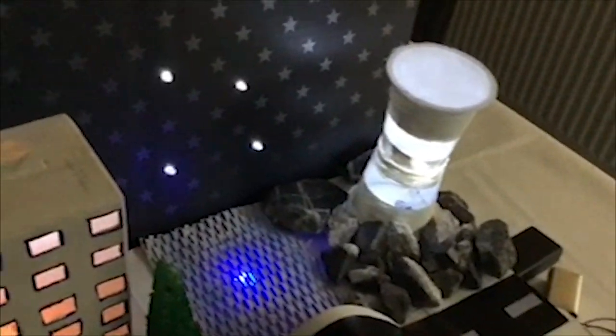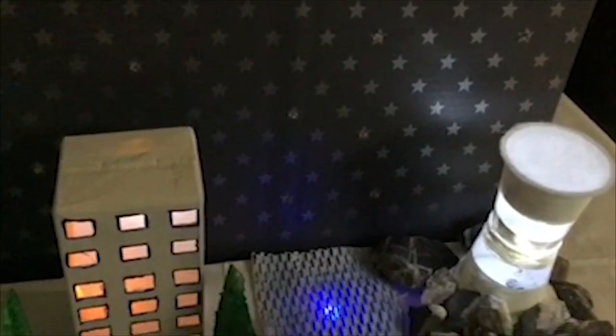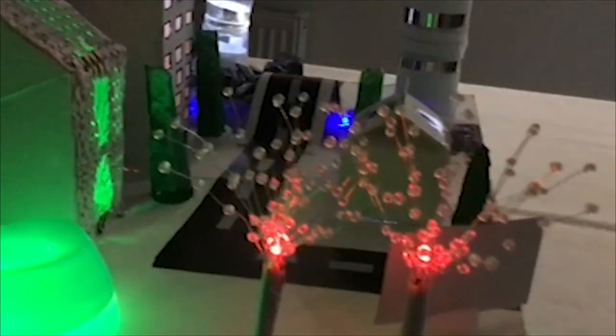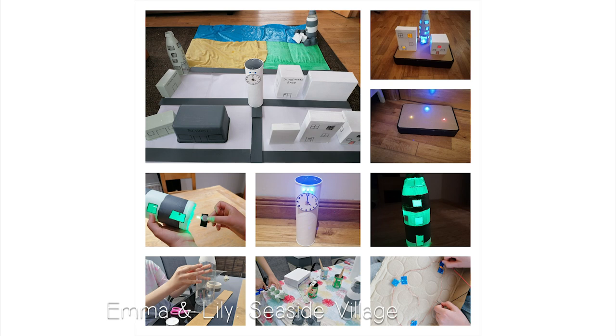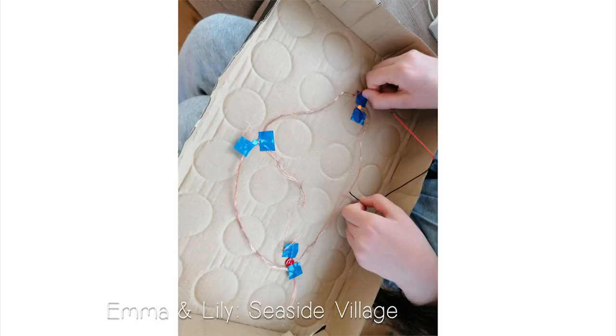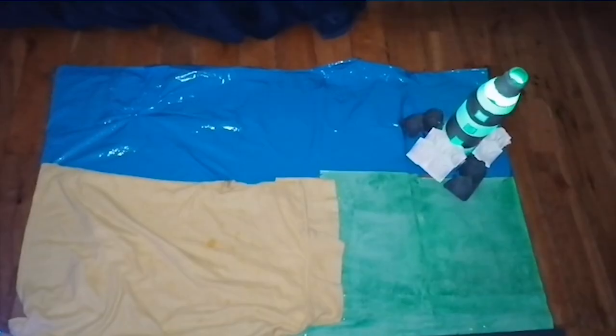The circuitry was the hardest part, but very interesting. I learned about parallel circuits, positive and negative charges, and about conducting materials.